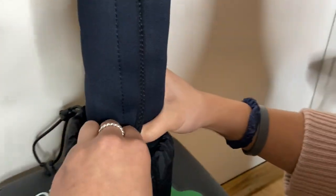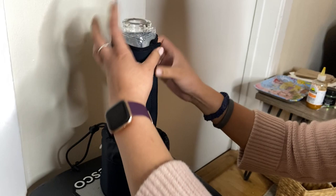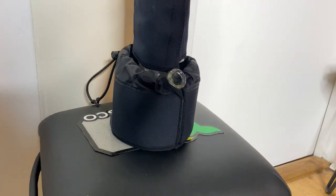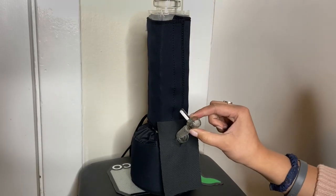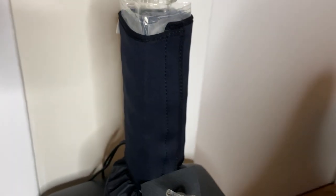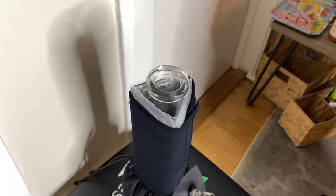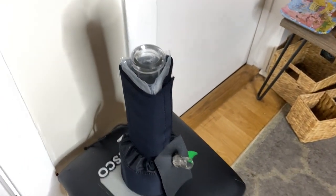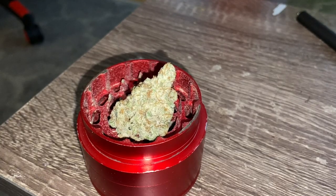It seems like it's sealing well. Neoprene is a pretty durable fabric, maybe it's got to be broken in a little bit. Don't forget the ash guard. Now that we have all the parts on, I can see how it would be a good travel accessory as well. There we go — we just have to wait 20 to 25 minutes. One of their tips is to cover your mouthpiece; they say it will decrease the overall temperature of both the water and the smoke.